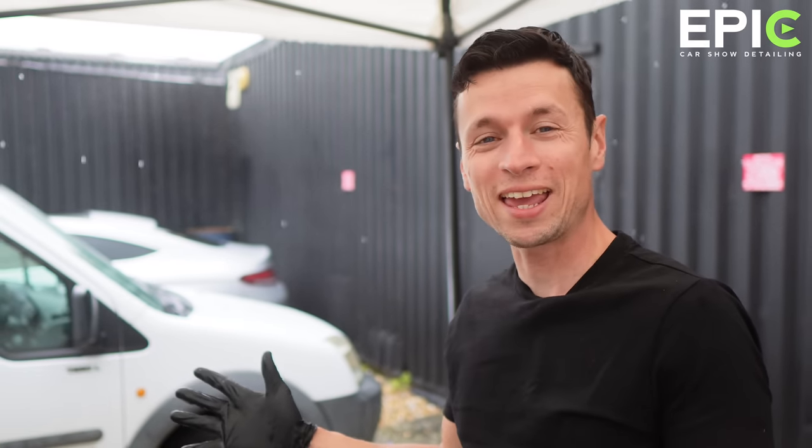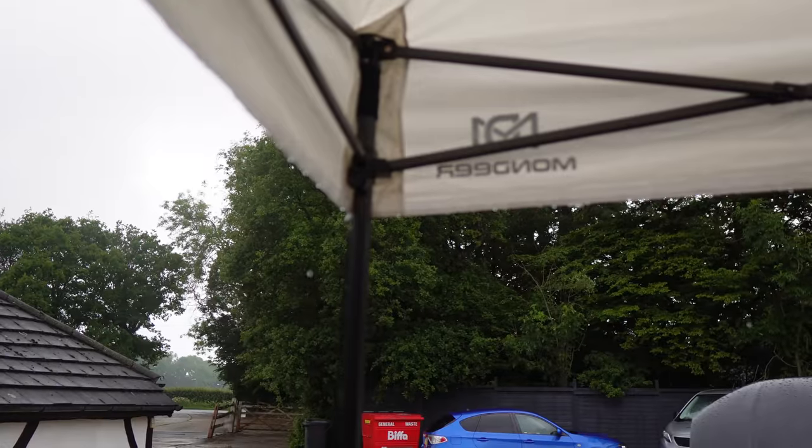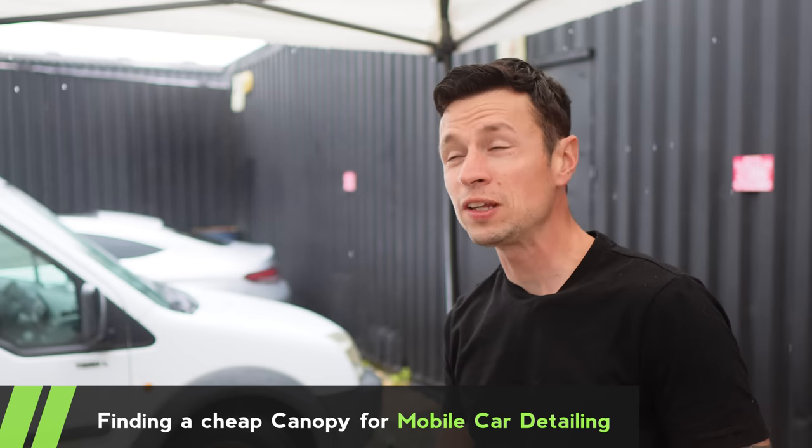I'm feeling very smug today because I am under a marquee which I paid very little money for. I bought this last year, last summer, because it was a wet summer like every year in Britain. I got it on eBay and I think I paid about 150 quid for it.